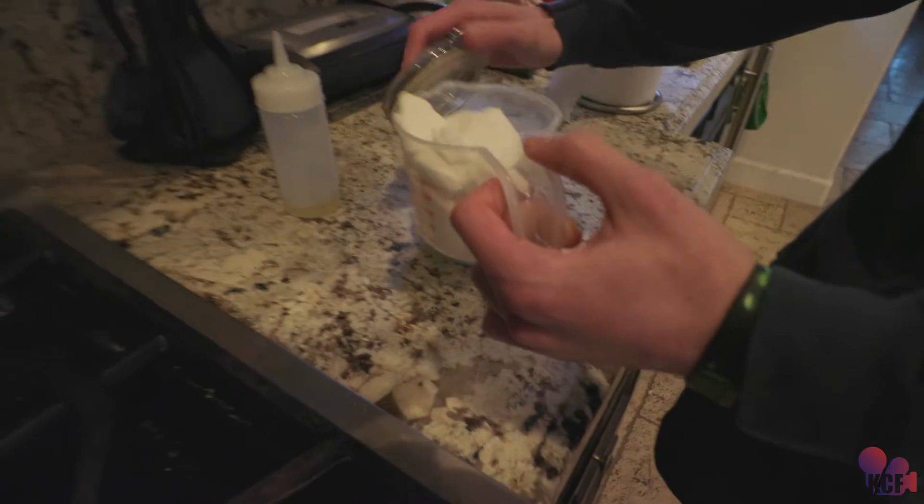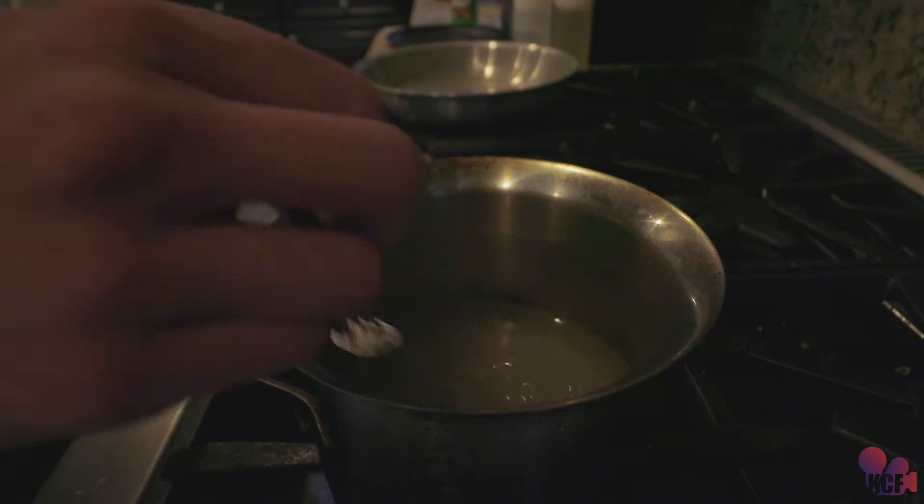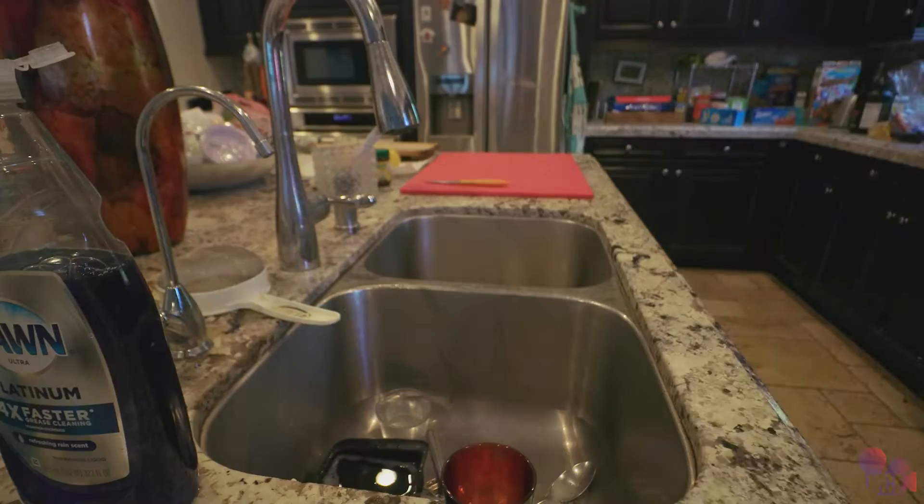Okay, so we need to make the simple syrup. Micah is helping me. We poured a little too much, so we're gonna portion out a cup of sugar and a cup of water, put that on low in a little saucepan. That's gonna make our simple syrup — it's our substitute instead of just putting regular sugar in there. Micah mixed it all up and we let that cool in the fridge for a little bit.